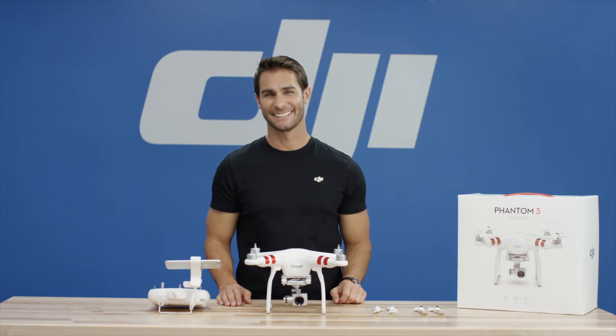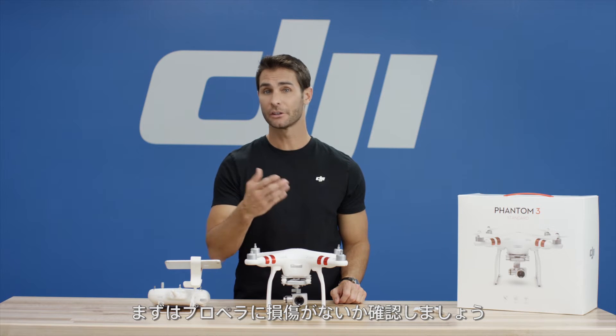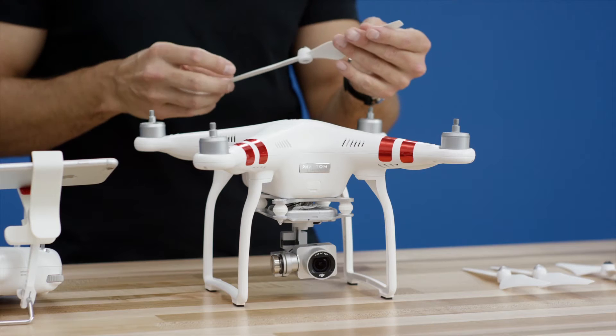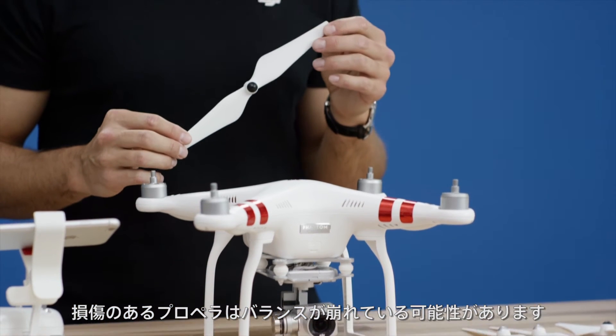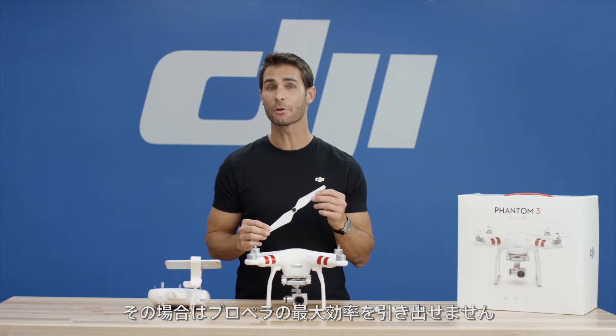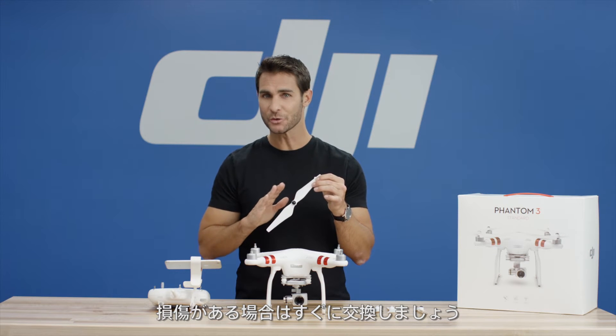Preparing for flight. The first thing we want to do is to check the propellers for any damage. Scratched or damaged propellers may be out of balance, and your Phantom 3 Standard may not perform at peak efficiency. If they are damaged, replace them with a new set.